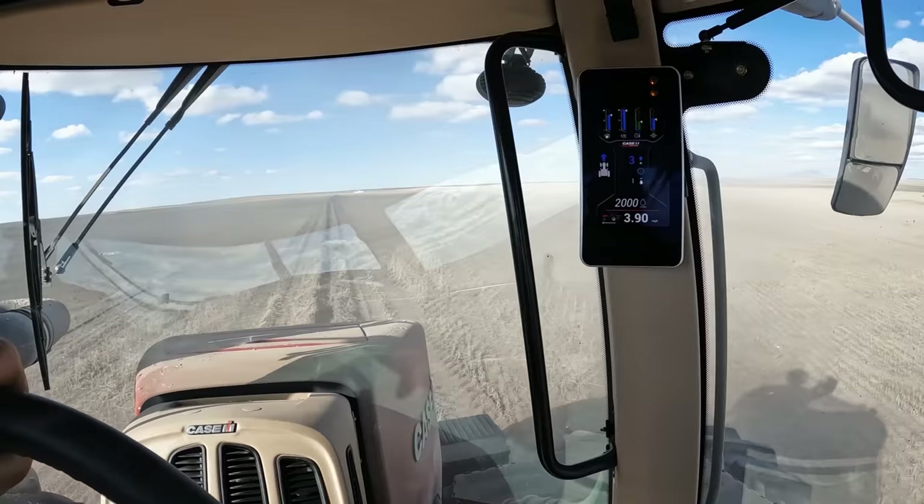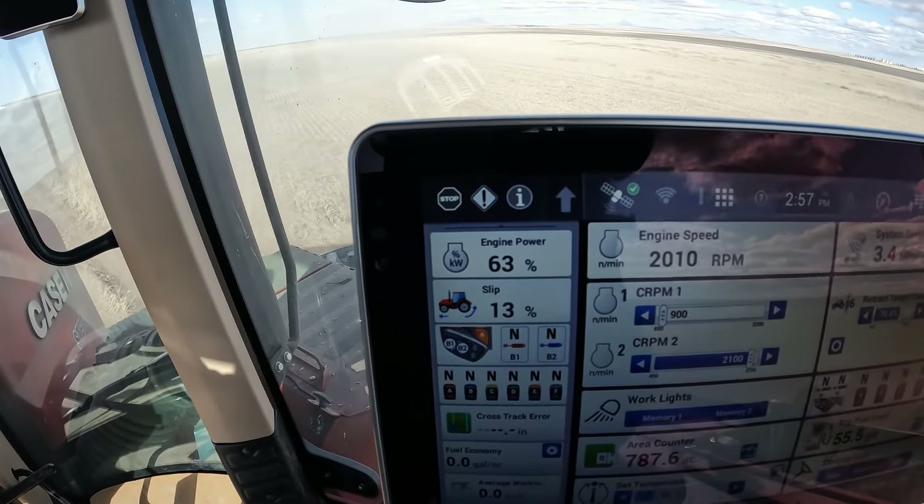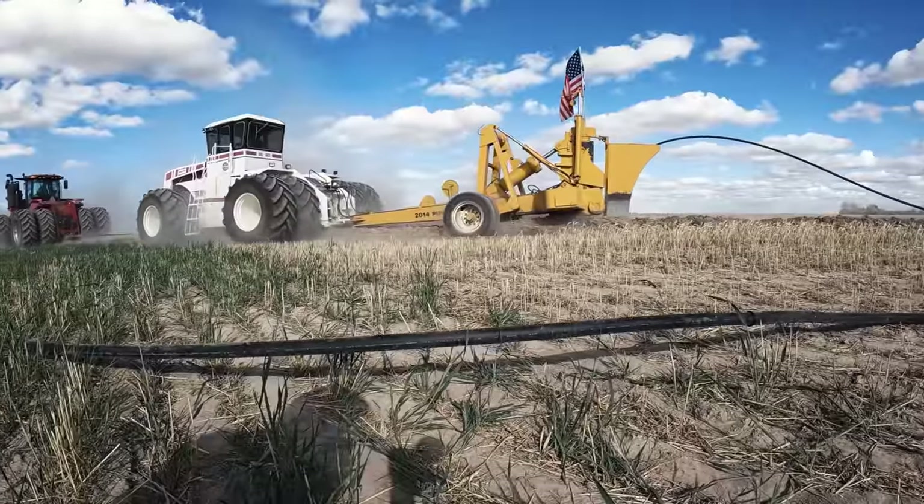We're pulling the second pull, putting a little gas line in. I'm running in third with the throttle back a bit, trying to gauge it by the slippage - I'm pulling anywhere from 11 to 14-15 percent slip. He's also pulling, so that's how I'm figuring out what gear to be in. It's got to have a little bit of slippage so I know I'm pulling my share. Anyway, we're in for the long pull. We're doing a solid four feet.